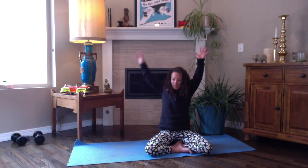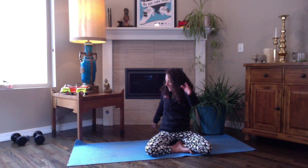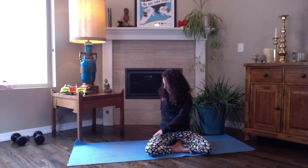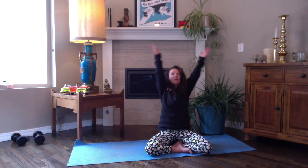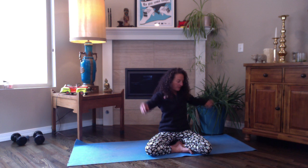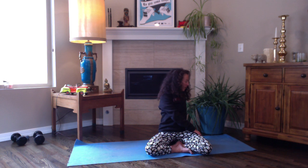Bring your right hand behind you and your left hand to your right thigh — maybe you grab onto the block if you're sitting on it — and twist. Feel gentle here. Inhale back up to center, and exhale — left hand behind you on the floor or block, right hand on your left thigh — and just a gentle twist. We'll twist more in a bit. Come back to center.